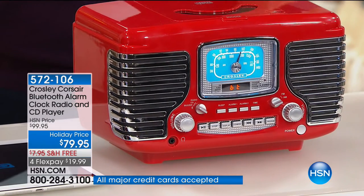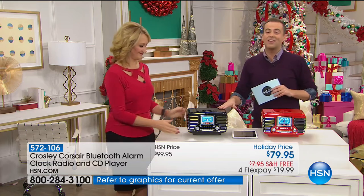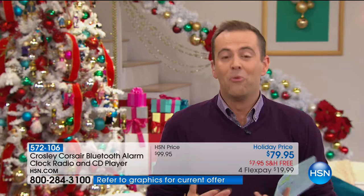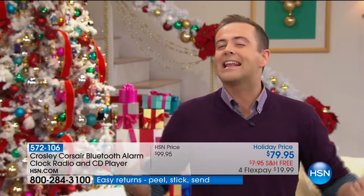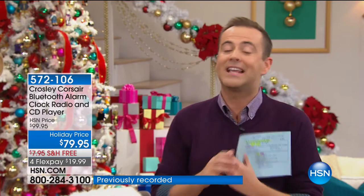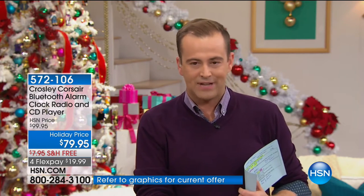We're anticipating complete sellout in nine minutes — 100 left in red and 600 left in black. It really is a wonderful gift — Crosley is not normally on FlexPay, but we've got it on FlexPay, discounted, with free shipping and handling. For somebody with a wonderful catalog of CDs, they can play it here. For somebody who wants to listen to the radio, they can play it here. And for somebody who wants to play their entire music library from their phone or tablet, they can play it here. Now down to 17 left in red — we are on a countdown.